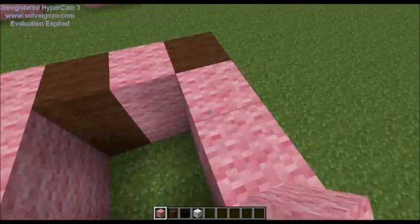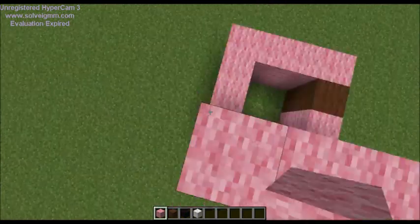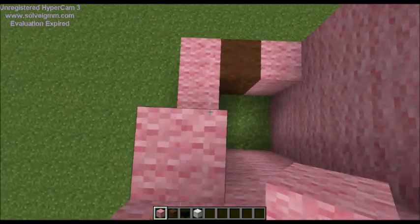Once you finish all four feet, then you move on to the body — but you can't do that yet because we're not done with the feet.